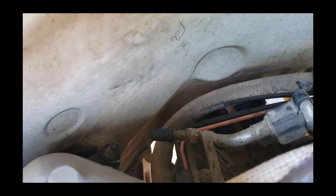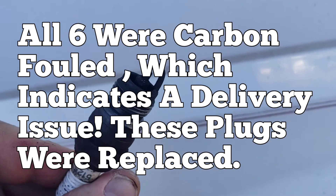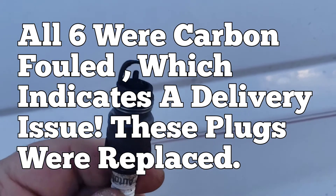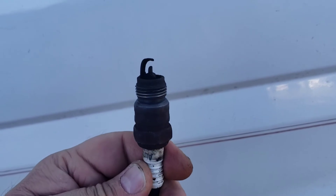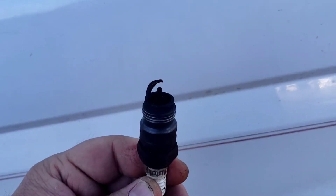So the next thing we want to focus on is the spark plugs. We went ahead and removed all spark plugs to try to pinpoint which cylinder it was. In this case it was all cylinders, so that tells me it's going to be a fuel delivery issue — too much fuel.